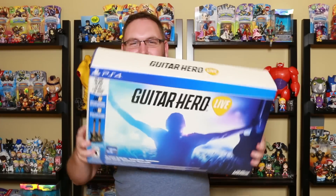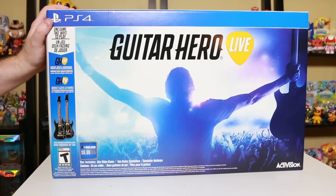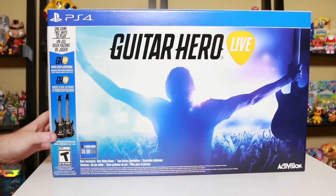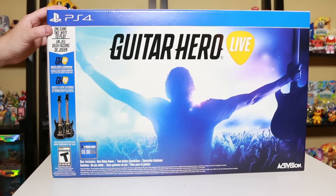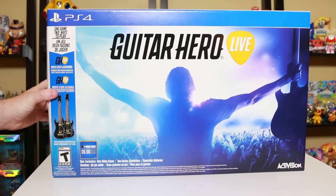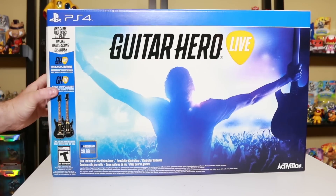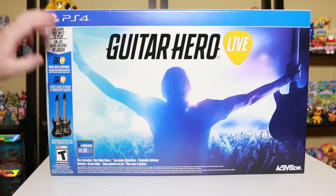Hey, what's going on CoinOpTV subscribers? Robert Walkner here. Special unboxing video of Guitar Hero Live. Activision sent me the Guitar Hero Live PlayStation 4 version with the two guitar bundle. This retails for $150 in the U.S. There's also a single guitar version that's basically $100, so it's about a $50 difference between the two guitars versus the single guitar bundle. Two ways to play the game, Guitar Hero Live.